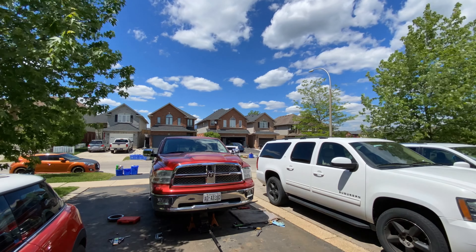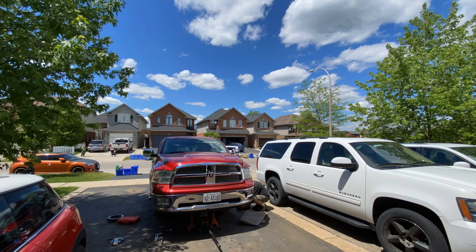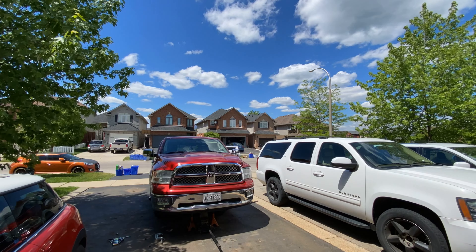I'll tidy up my tools for now — nothing else I can do. I don't want to start chopping until I've got parts to replace the chopped parts with. So tune in tomorrow, I guess. Bye bye.